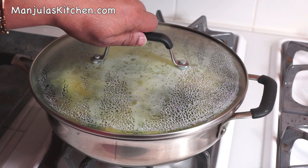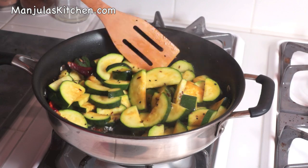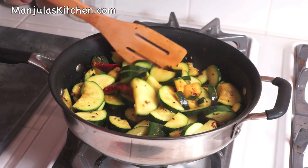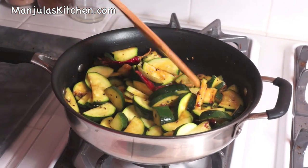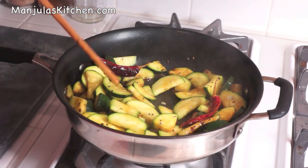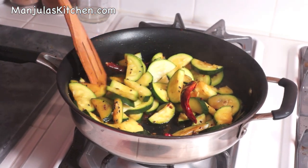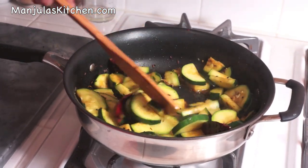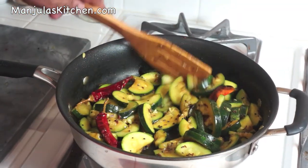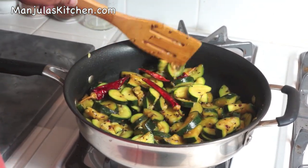It has been another 2 minutes, so let's check the zucchini. It's looking good and as you see it has left some moisture. Now we are going to stir fry for about the next 3 to 4 minutes — the zucchini should not be mushy, it should still be firm. We want all the zucchini to cook uniformly, so it needs to be stir fried. Make the heat medium high. It has been 3 minutes and the zucchini is looking really good and ready.